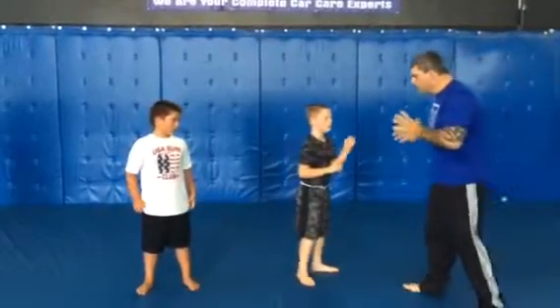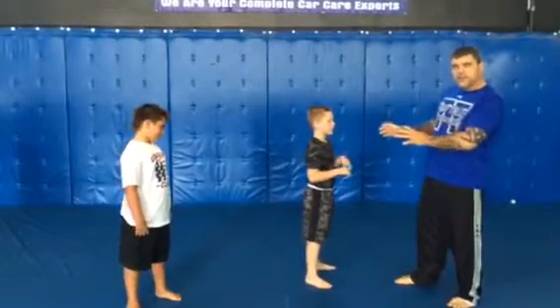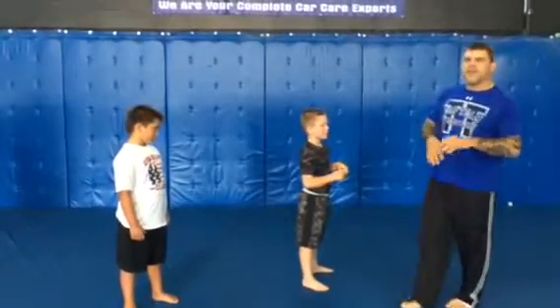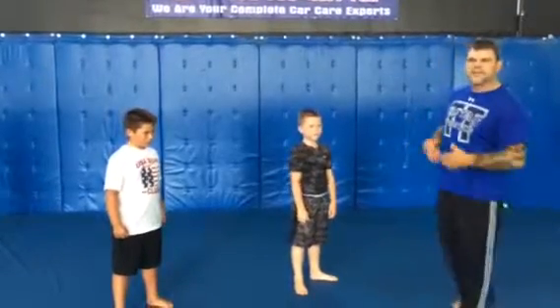A bad guy, a bully comes up to you and he's pushing you, he's kicking you, he punches you. Whatever happens, you fall down. What we've taught them is how to break fall. So when they fall, they don't slam their head on the mat, and by diffusing the energy when they hit the mat with their hands, it'll make the fall less of an impact.